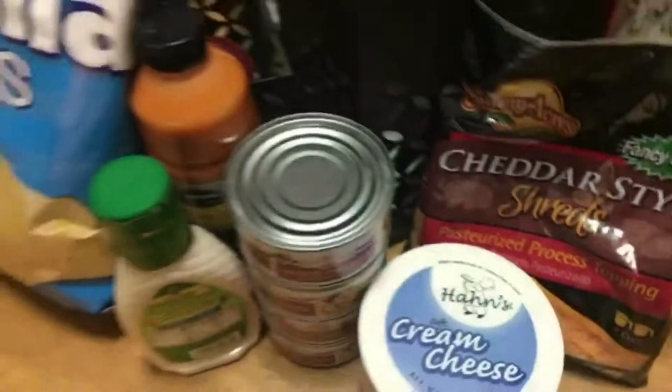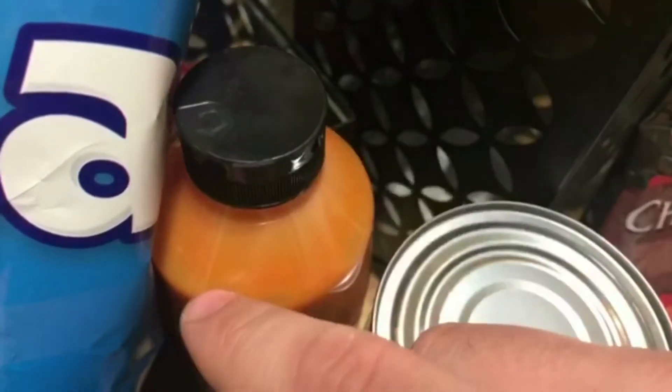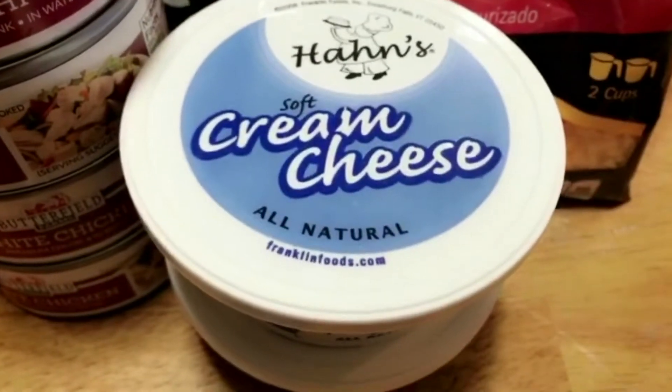Got a pretty decent haul from the Tree of Dollars. Now I'd like to introduce you guys to what I like to call Team Half a Cup — that's half a cup of hot sauce, half a cup of ranch, and half a cup of your favorite shredded or crumbly cheese. With that, you're gonna need two cups of shredded cooked chicken and eight ounces of softened cream cheese.